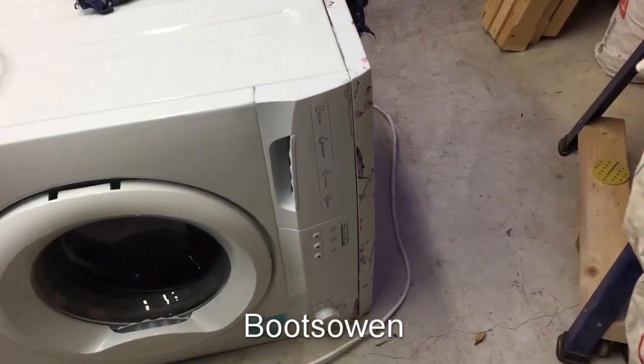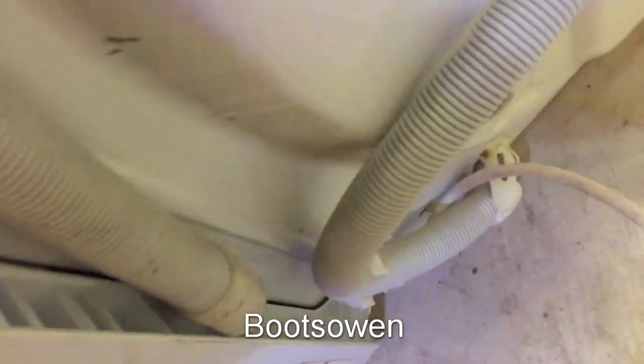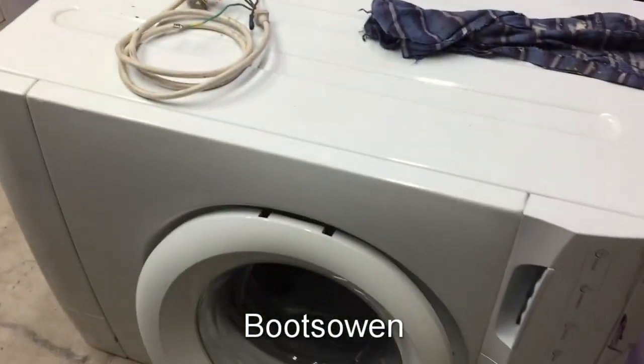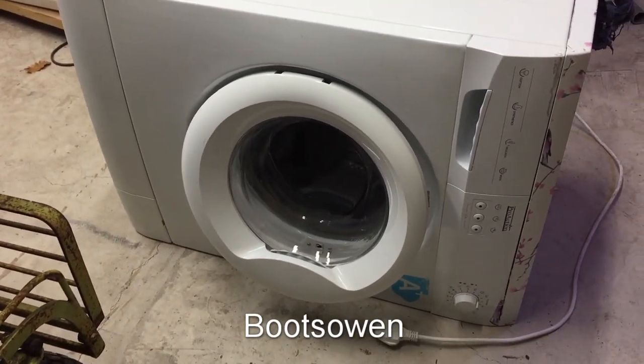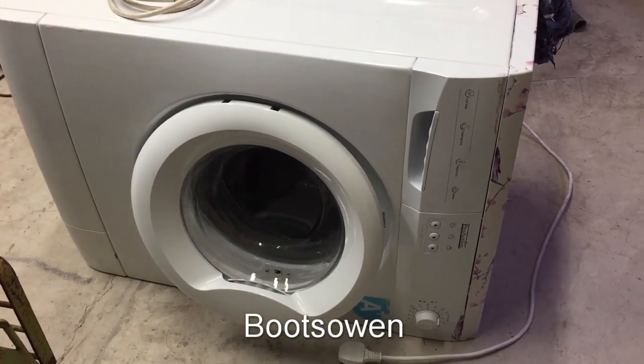Hey there, it's Boots Owen here. This is a Pro-Action washing machine, model number A105QW. It's a standard washing machine, nothing too fancy — probably a basic model from a large electronics store or something like that. I don't know if it works or not and I don't particularly care.